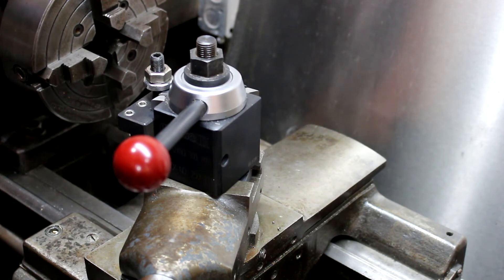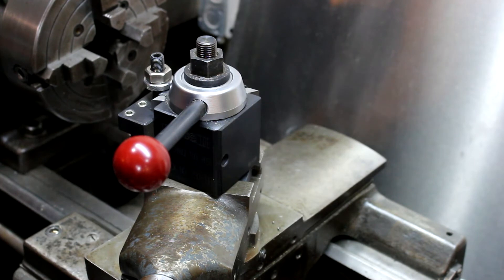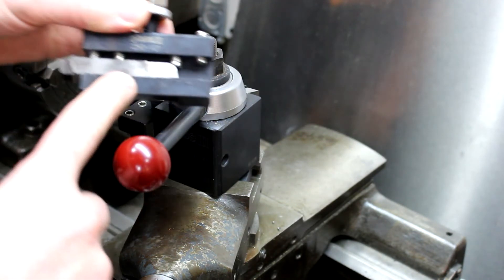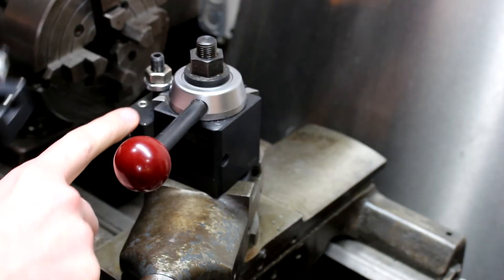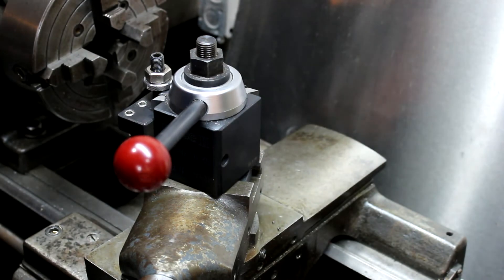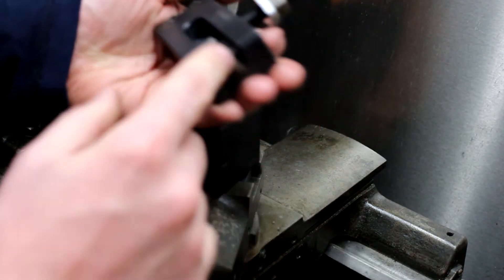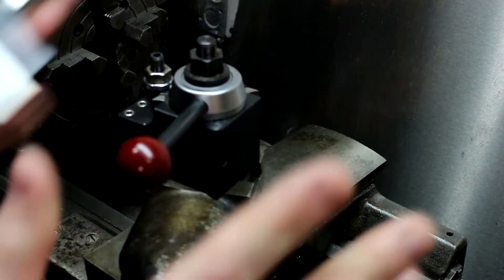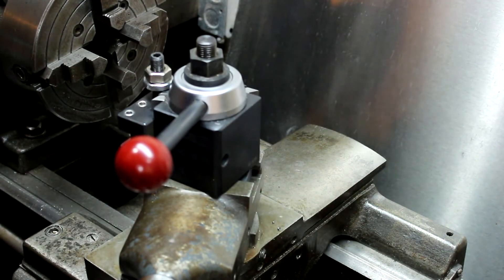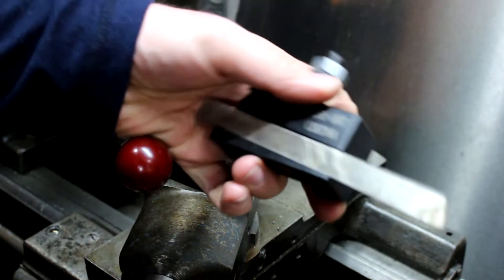One thing I should mention: the set comes with a standard bit holder, one with a groove for a boring bar, the boring bar holder I just showed, plus a knurler, an extra bit holder, and a universal parting tool holder.